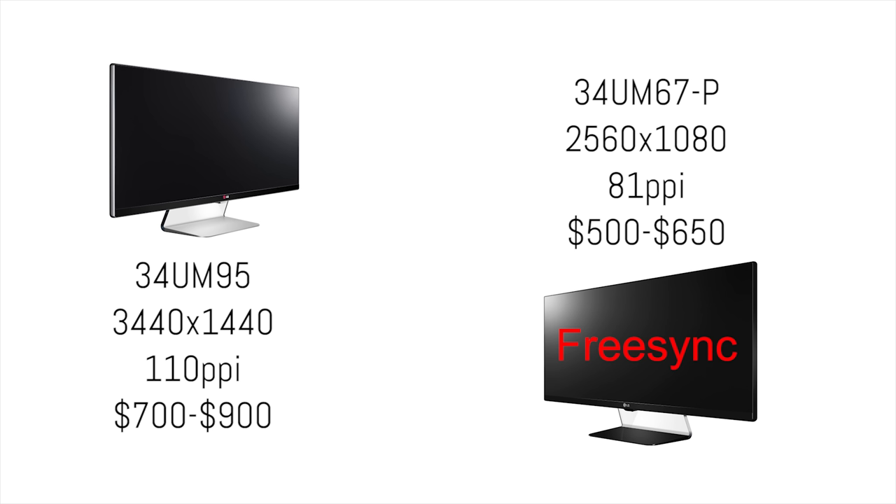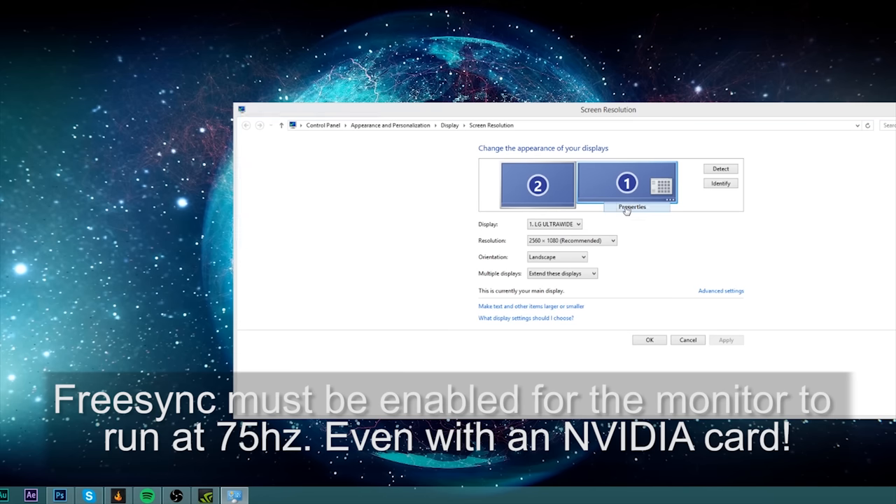Getting into the specs, this is the 2560x1080 model. There is a very similar model with 1440 vertical lines of resolution, but that monitor still tends to hover around $800 to $1,000. This model has a 5ms gray-to-gray response time.